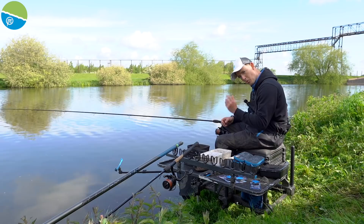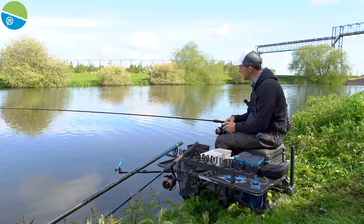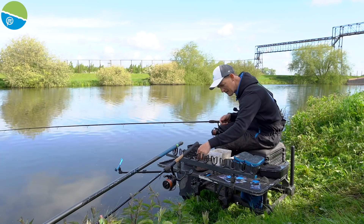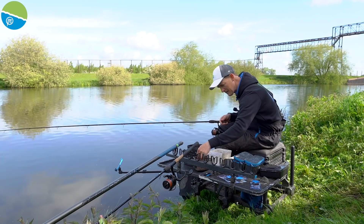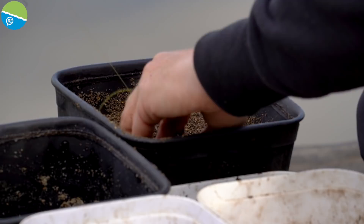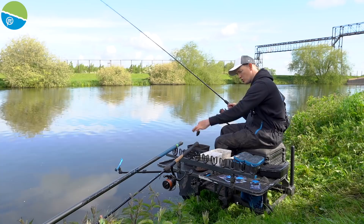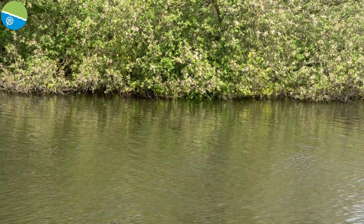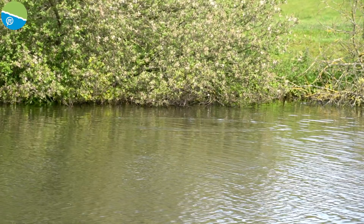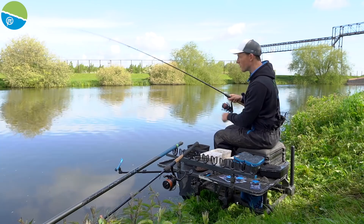I'm actually going to start in the shallower water, so I need to feed that far line first, then feed the middle line. I've put on a medium Hex Mesh Rocket and loaded it with a small dollop of worms in the centre of dry groundbait — barely nipping it in, just a little squeeze. You can see that little bit of worms trapped in there. I'm going to fire just one of these across — just to put a little explosion of worms and groundbait there as a head start, effectively pre-baiting the peg.